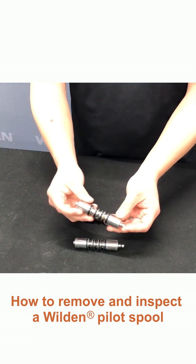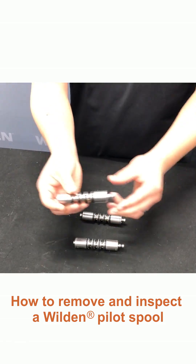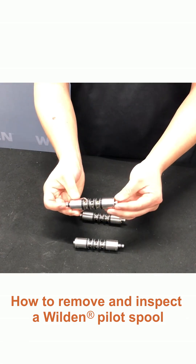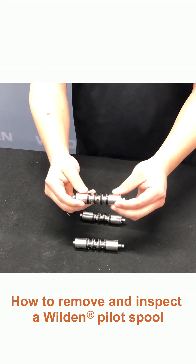If you find that there is no tension and you should not be able to move it in either direction by a shake, then that would mean that there's either scoring happening on the inside of the sleeve, or there are O-rings missing.